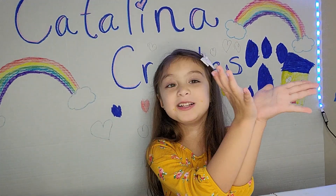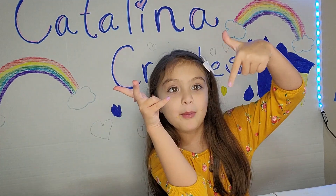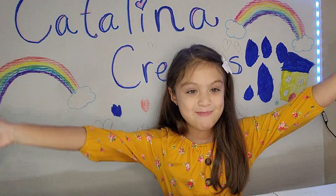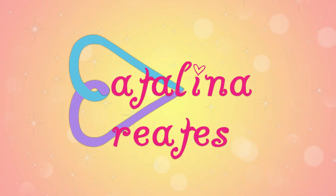Thank you guys for watching. Make sure you hit the bell button and subscribe. Bye!